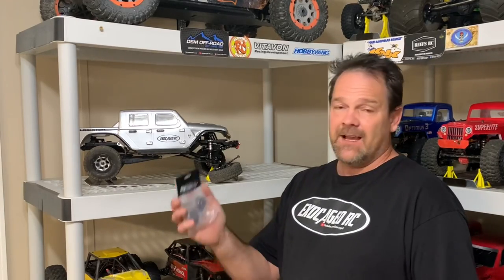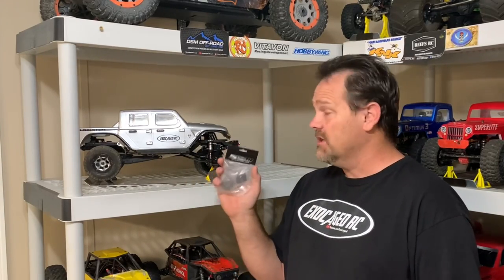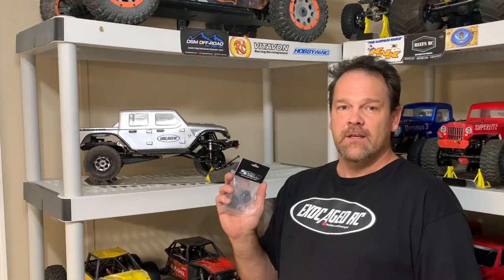However, I broke my truck doing some kind of crazy dance and stuff with it. Got with A-Main, got some SSD brass knuckles to go on this. We're going to install these and take it out for a drive. Take a look.